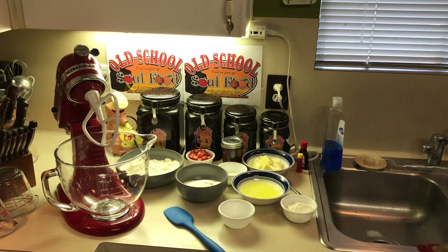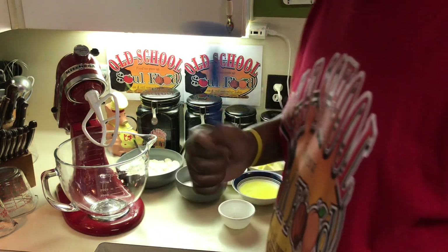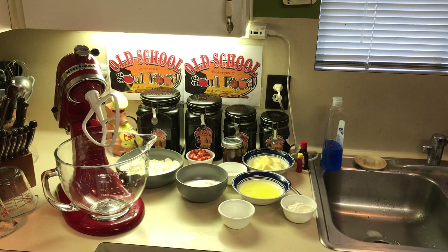Hello, my Old School Soul Food family. Chef Jeff is back with another video. Today we're going to do something — a cake. You saw by the preview picture and the name already: Old School Strawberry Cake.